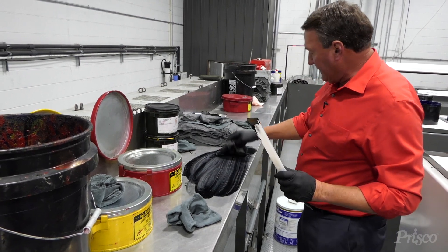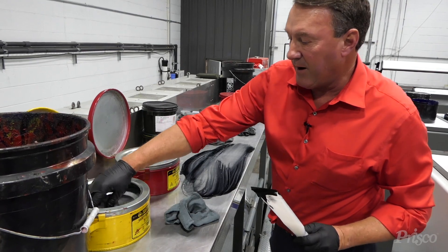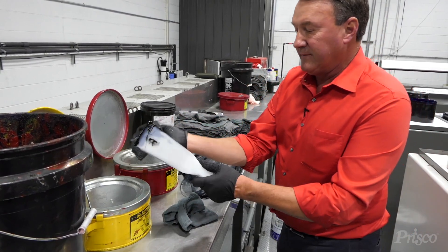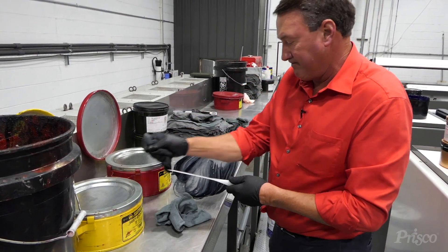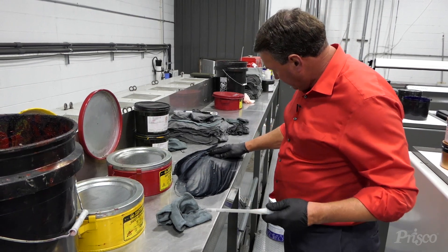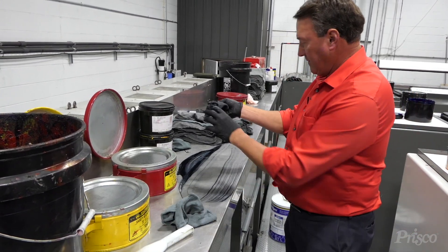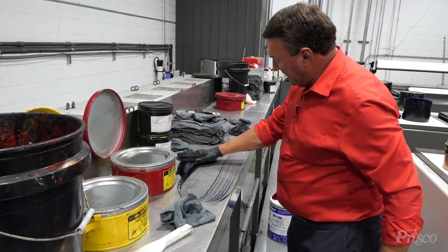You've got to use more and more rags, or you can use the PowerClean VC to clean your ink knives. And it simply just cleans much, much better.